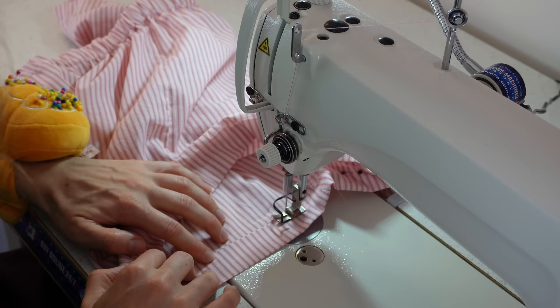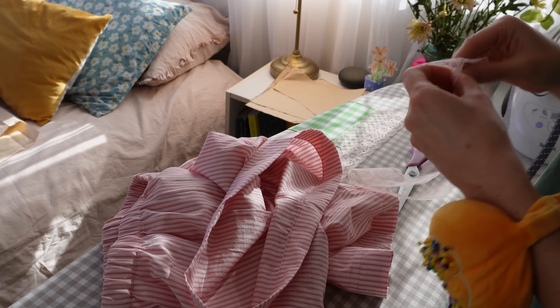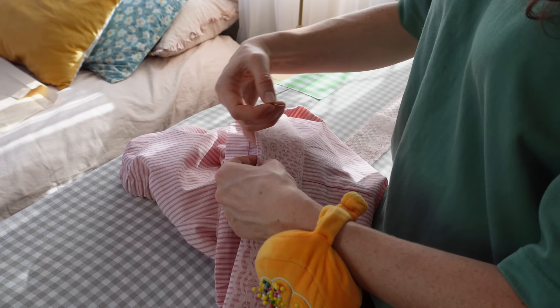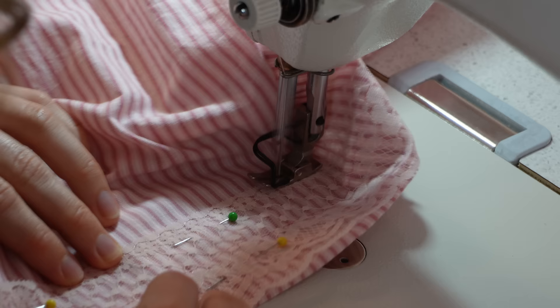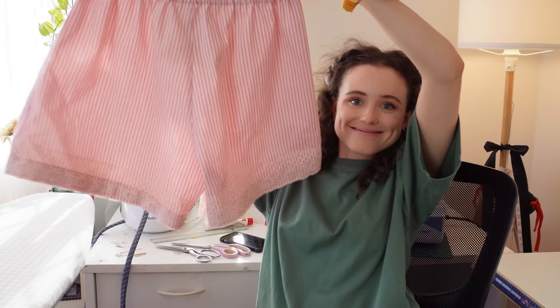I hemmed my shorts and decided I did want to add lace. I sewed the lace in a loop matching the circumference of the leg hole, then pinned it with the seam matching the inner seam of the leg, and topstitched along the top and bottom of the lace.